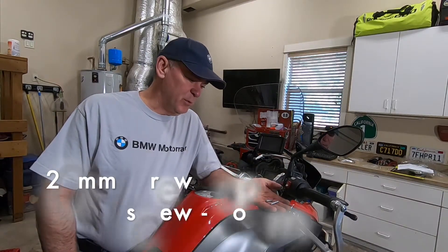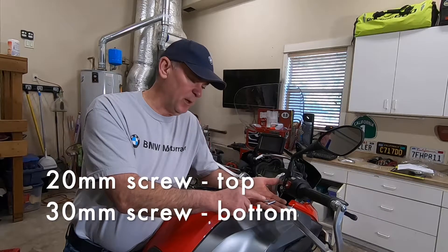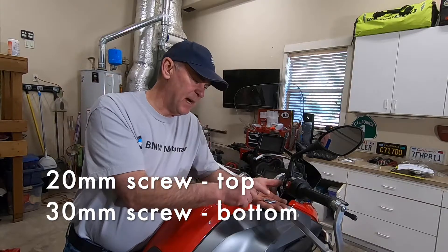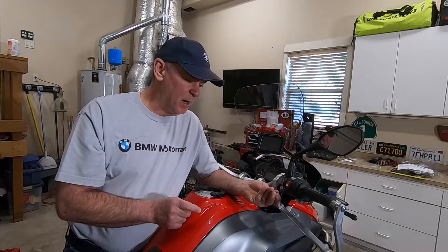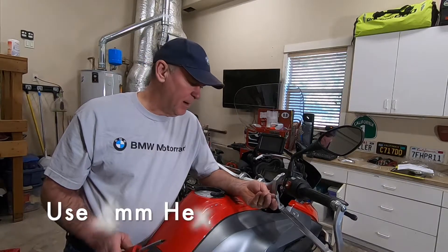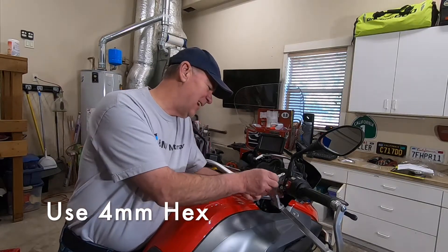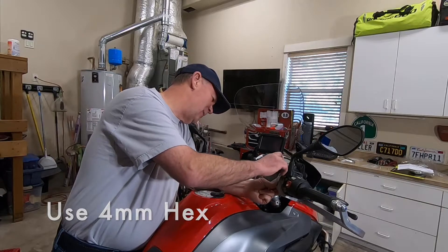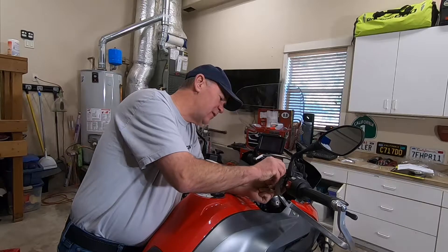I have two screws: a 20 millimeter screw and a 30 millimeter screw. The 20 millimeter screw goes on the top, the 30 goes on the bottom. All of the Bark Buster pieces are hex, so this is a four millimeter hex. I guess the Australians like everything in hex, so I'm just going to start by getting these positioned in here first.